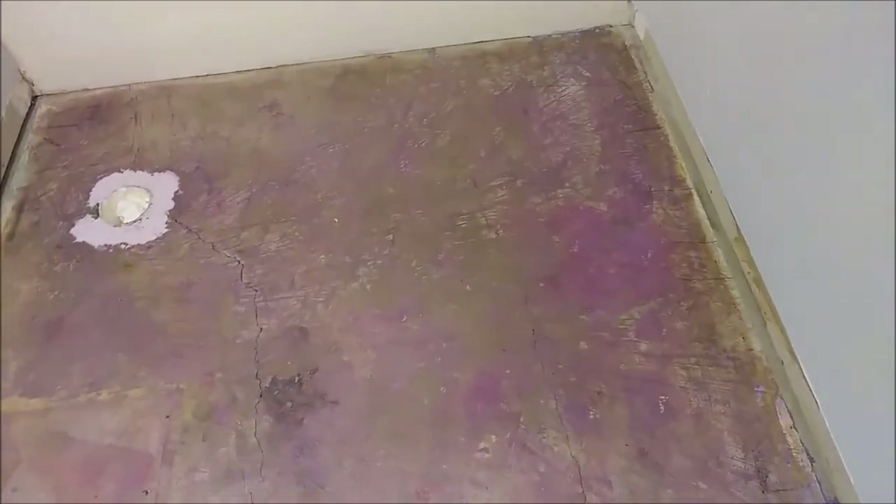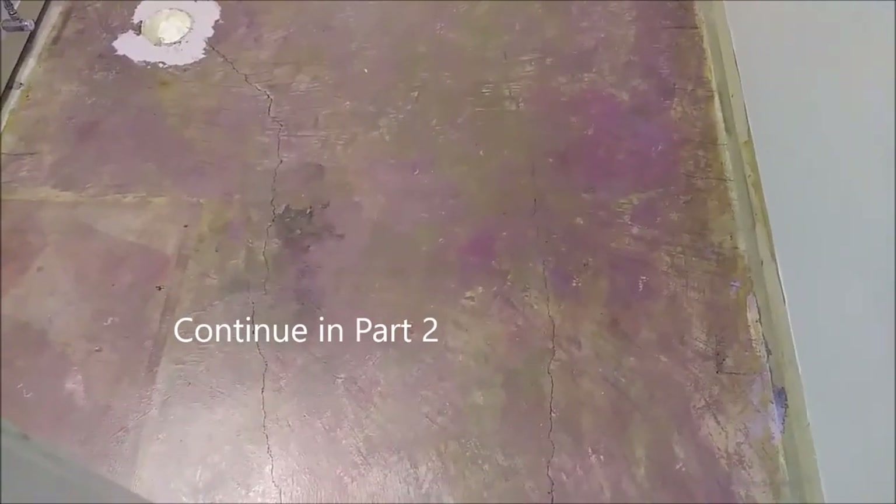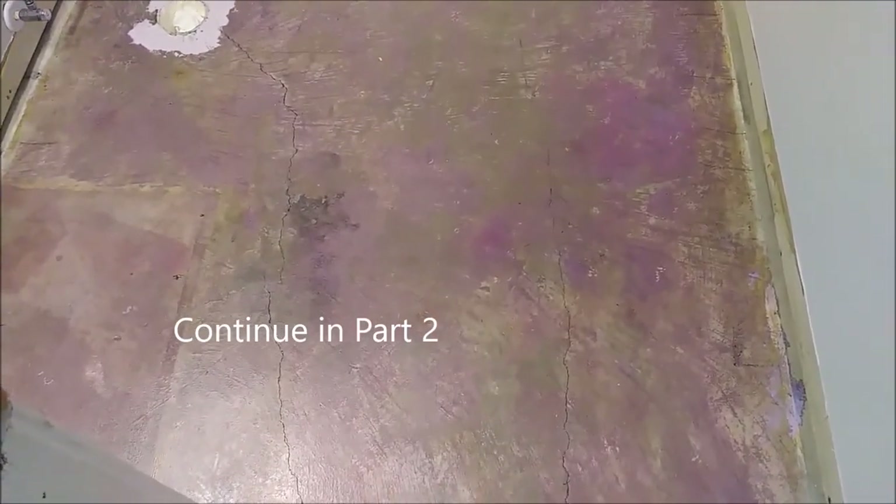That's the way the floor looks after I applied the T-primer on it, as you can see. Now you need to wait for it to dry — usually between three to five hours. You can come back tomorrow, and that's when you'll put the leveler.